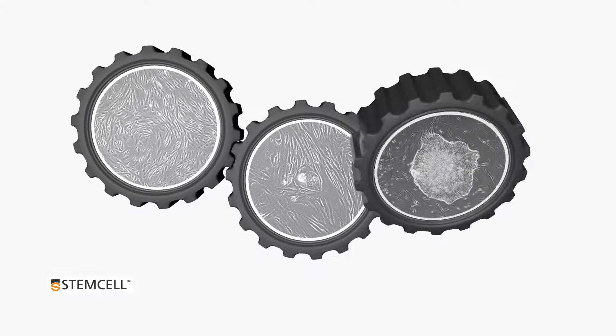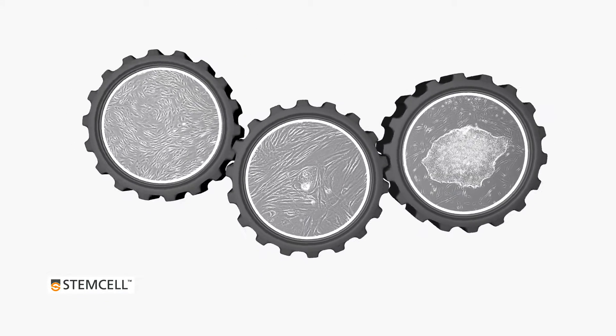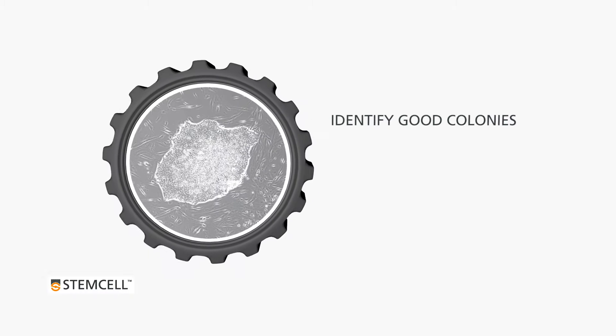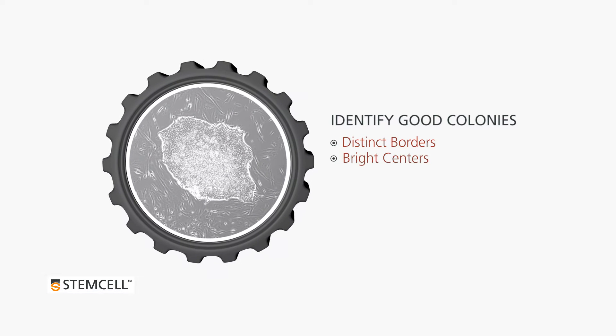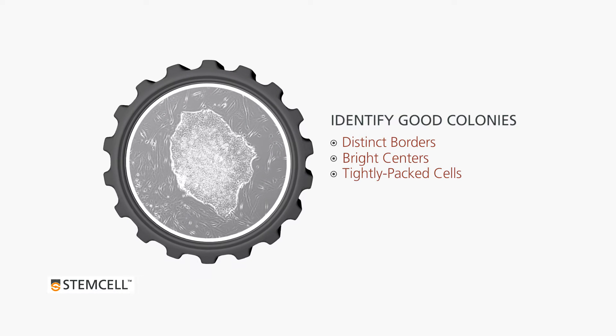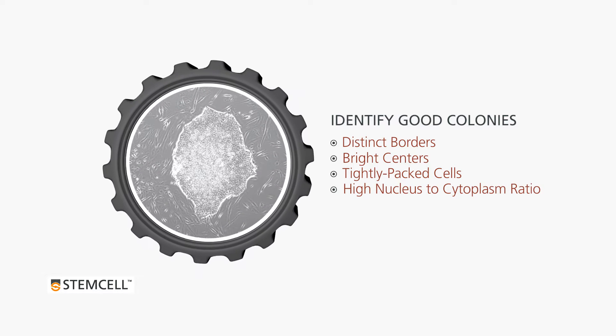When you are ready to harvest your reprogrammed IPSC colonies, select the colonies that look most like ES colonies. Look for distinct borders, bright centers, tightly packed cells with prominent nucleoli, and a high ratio of nucleus to cytoplasm.